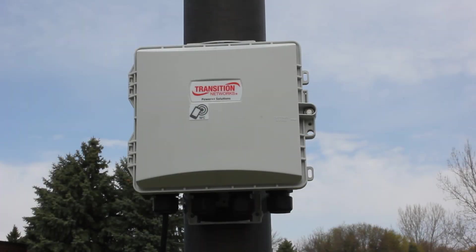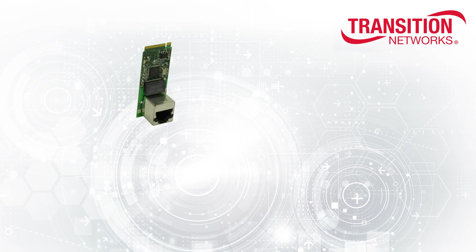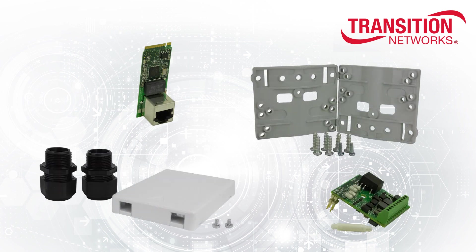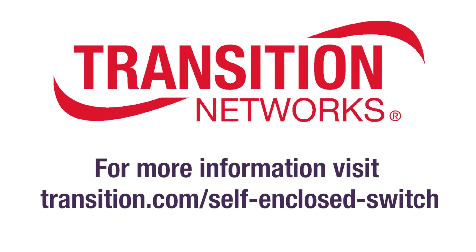The self-enclosed switch is also equipped with tamper detection to alert of potential vandalism or unauthorized access. Several other items can be added to the self-enclosed switch for increased convenience and functionality. The modular design allows for them to be ordered optionally so you only pay for the items you need for your network while saving costs. Check it out for yourself at transition.com/self-enclosed-switch.